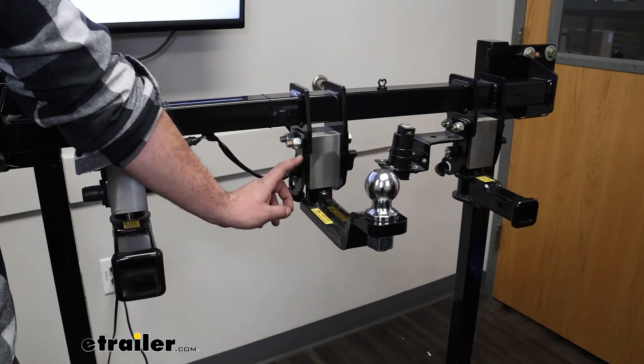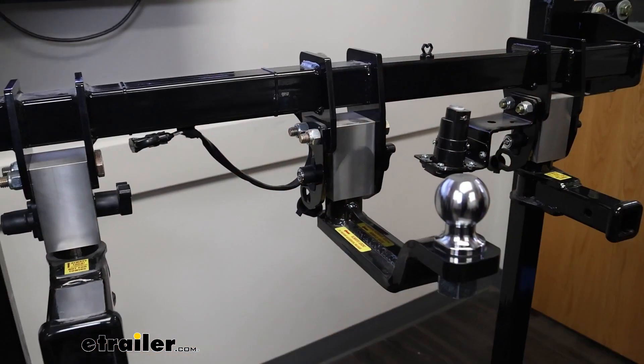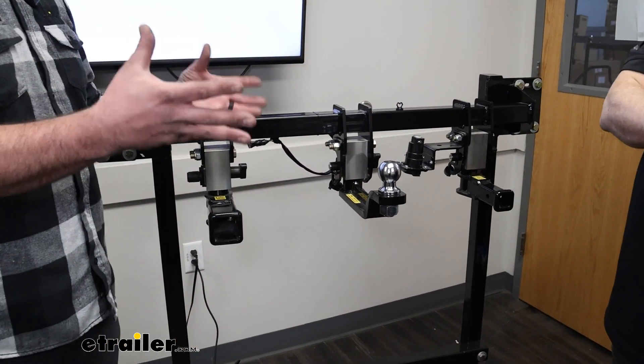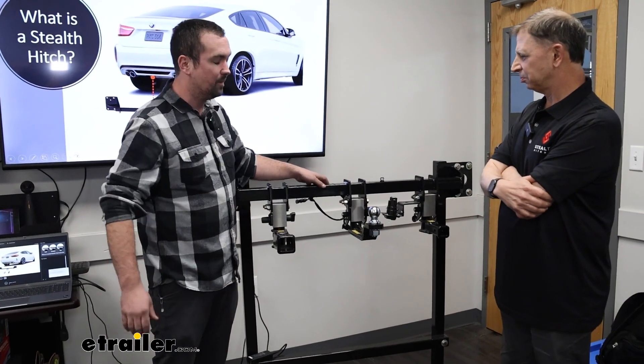If you pick up the towing kit, you're also going to get brackets that have your safety chain loops, so you'll be all set up to hook up your trailer. Now Richard, if I just went with the rack receiver kit for a bike rack and then realized I want to pull a trailer — am I stuck, or can I change it up to make that happen?